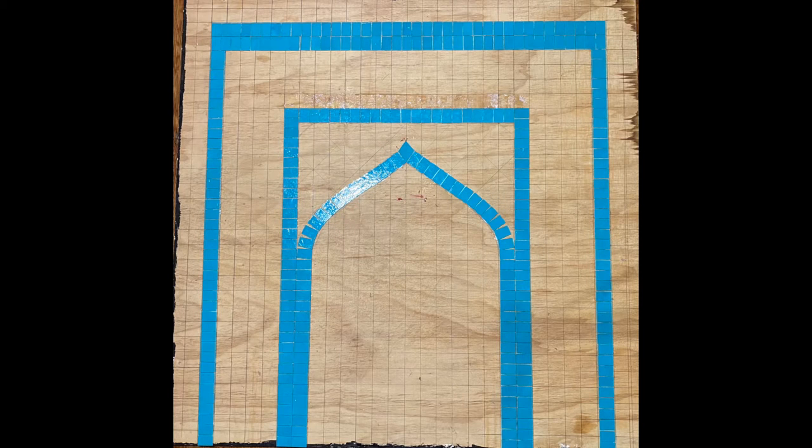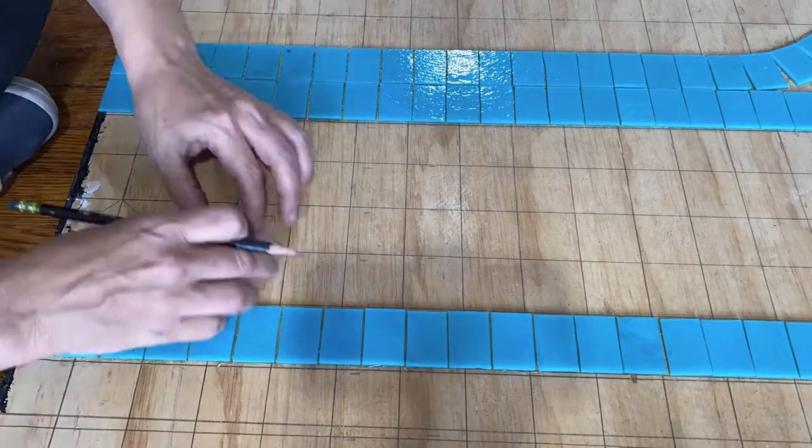Hi mosaic aficionados! Here I'm going to continue work on the afghan blue mosque mosaic. Now that the basic structure of the mosaic is laid out, I'm going to continue on the first decorative tiles.